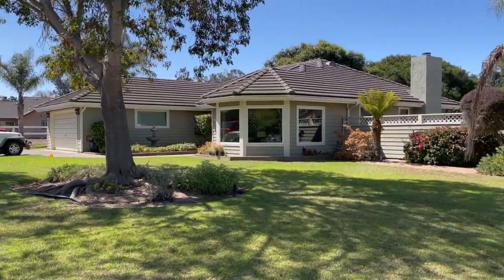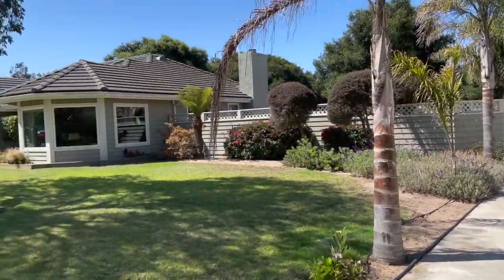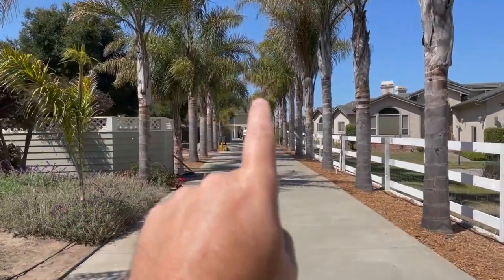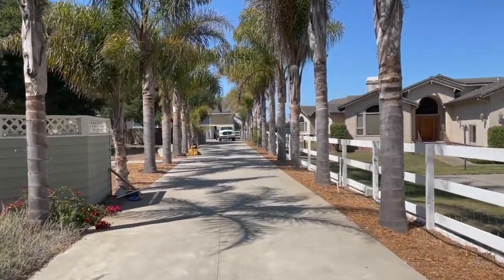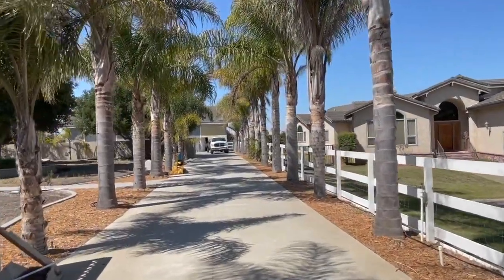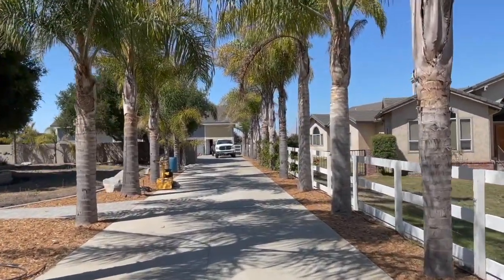All right guys, I am back in California at my friend Bob's house - I'm hanging out here for about a week or so. In the back, down this long driveway lined with palm trees, is his shop. I'll just talk to you for a little bit while I'm walking back here.